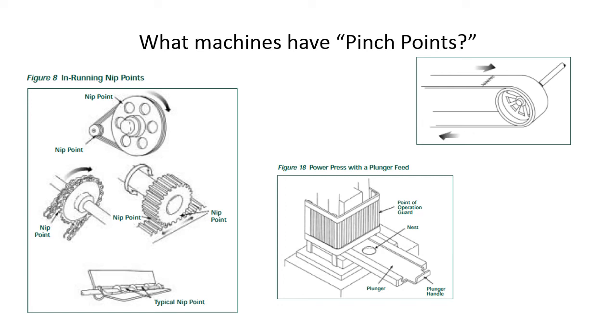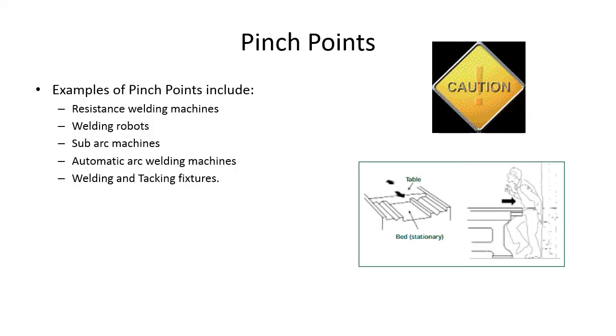Some examples of pinch points in welding include resistance welding machines, welding robots, sub-arc machines, automatic arc welding machines, and welding and tacking fixtures. Pinch points can also be created by forklifts, trucks, or vehicles — for example, if somebody is moving a piece of pipe, you don't want to get trapped. These can be very bad for your health.